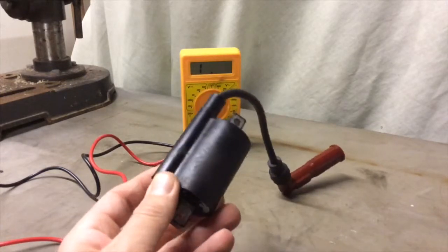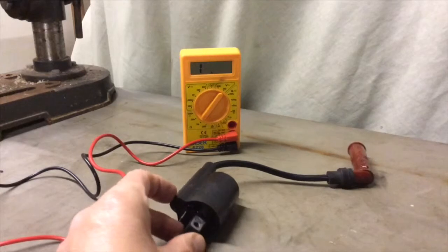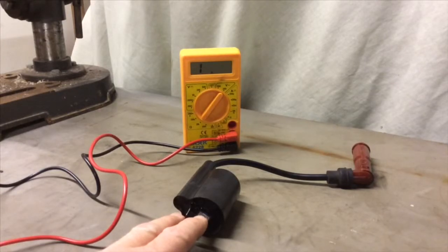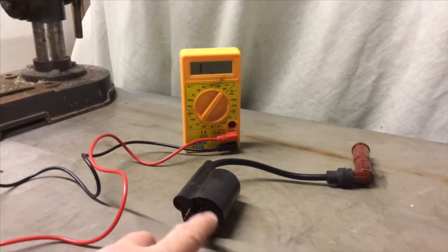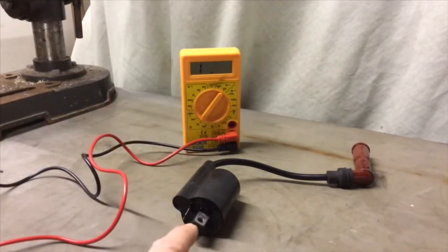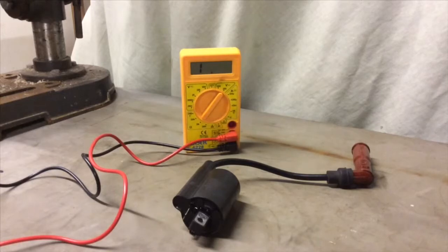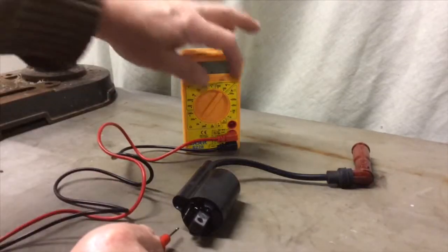Anyway, I thought what we'd do before we proceed with any other bits on the bike is just do a little resistance test on this coil. I'm going to get the multimeter and check the resistance across the primaries, which should be about three and a half to four and a half ohms, and then check the secondary resistance across either one of these pins and against the end of the plug cap, which should be about 12 to 14.5 thousand ohms.